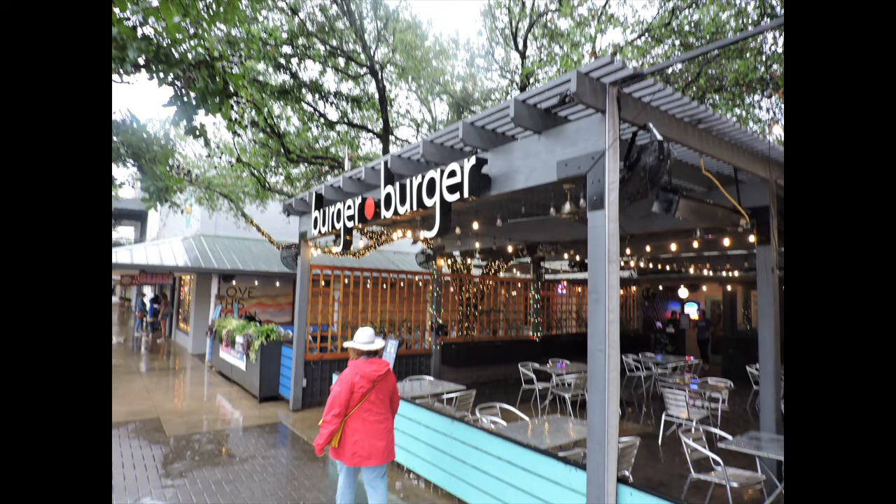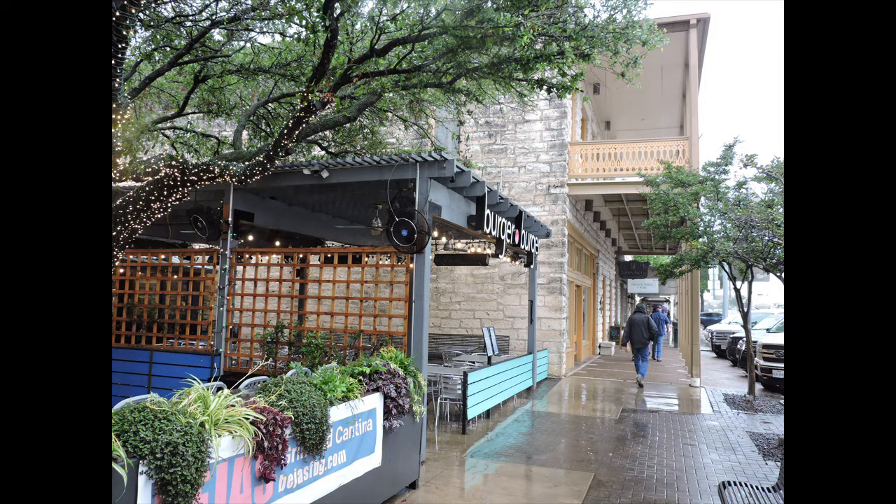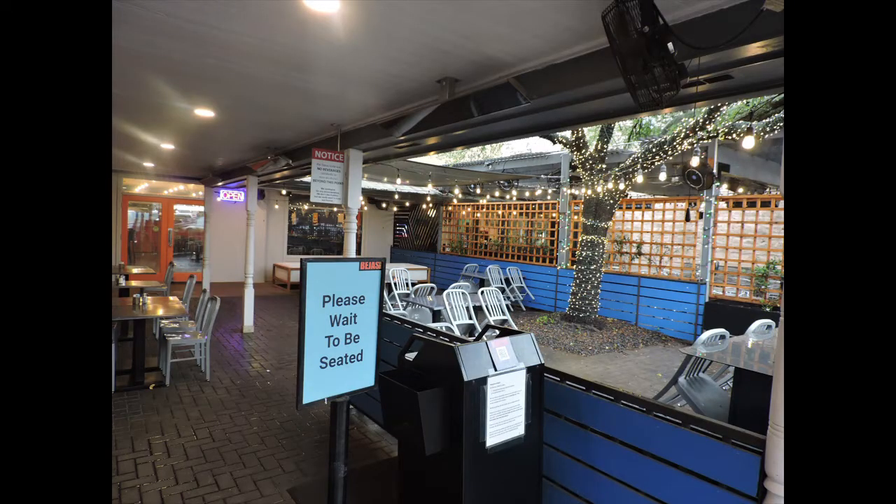Welcome back to another episode of Vision Quest BBQ. I'm Pops. Today we're in Fredericksburg, Texas. We're going to try out this burger joint called Burger Burger. It's on the main strip there in Fredericksburg. We've heard good things about it. We've seen pictures of some of their burgers — they look phenomenal. Come with us, let's go check this place out.